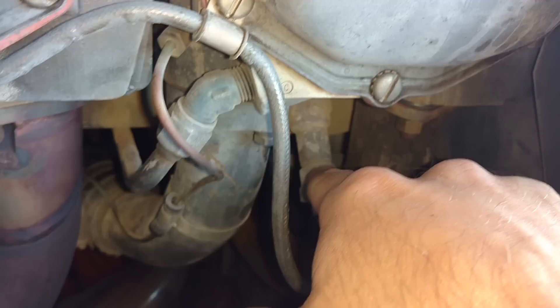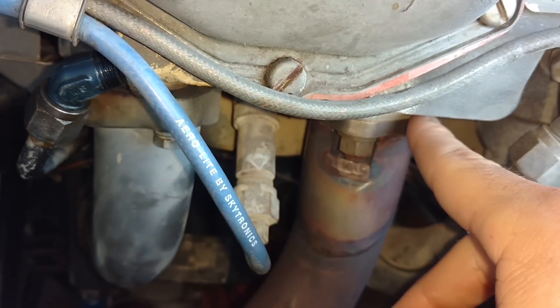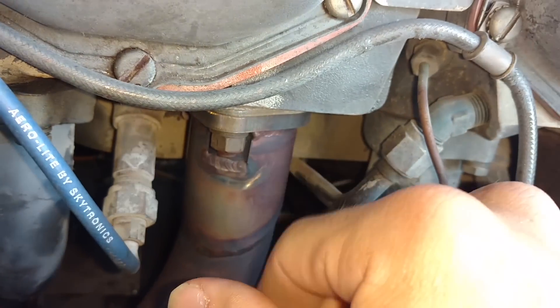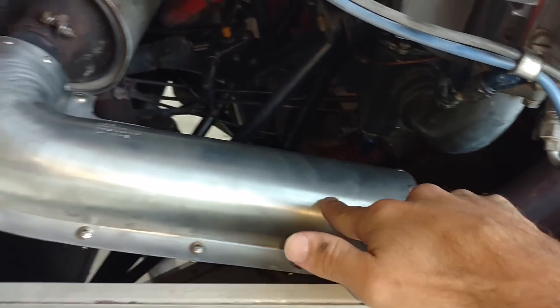You can see these spark plugs have a little bit of carbon or chalky buildup on them. That's just from a little exhaust leak that's been repaired here — some of these exhaust gaskets were leaking a little.